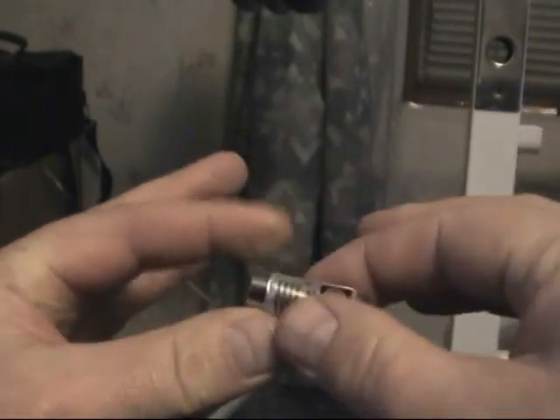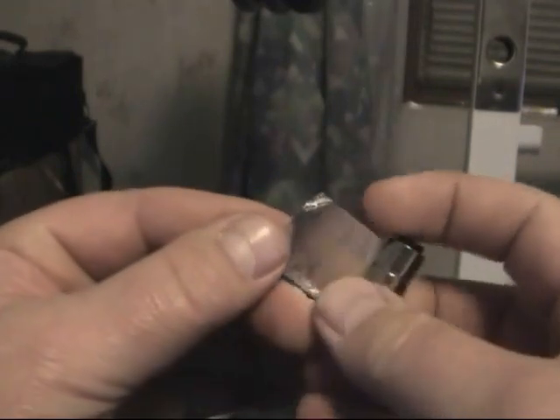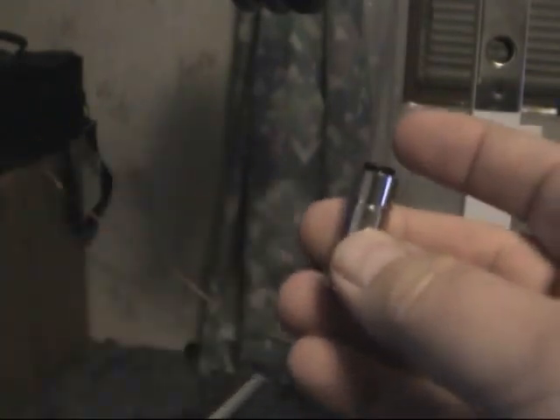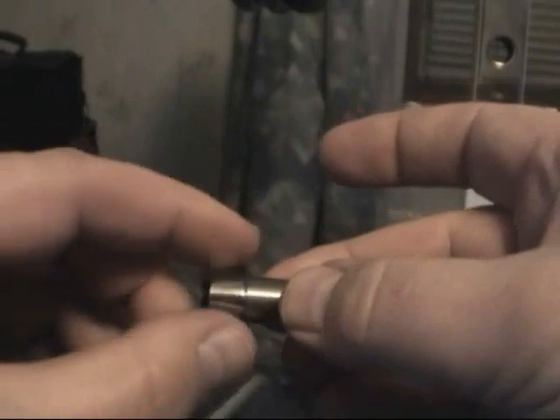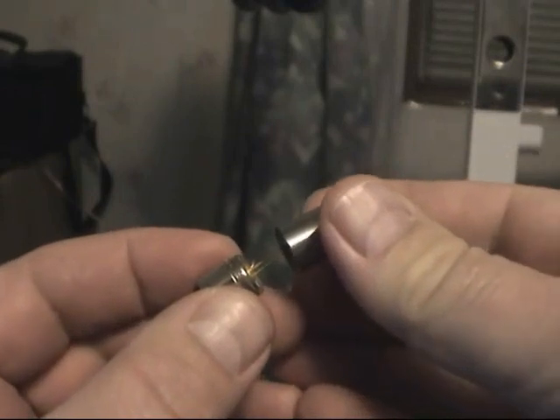This is the access laser housing and this is the focusing lens. I recommend removing it before pressing in the laser diode. You can use a small socket to press the laser housing in, or you can use the housing itself to push the laser diode in.